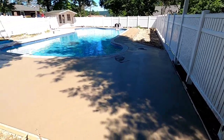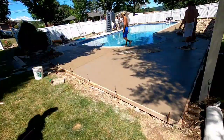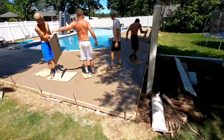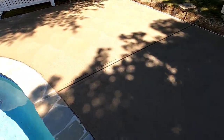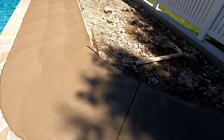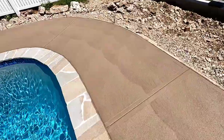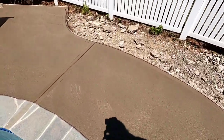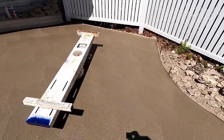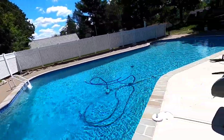Got half of it finished — just got this big section in the shade yet. All done pouring, finishing, edging, control joints — all done. All we got left is to take these forms off, so we're going to go get some food and then come back to get all our stuff. Also have to seal it, so only a few more things to do and we're out of here.